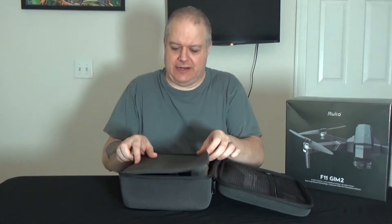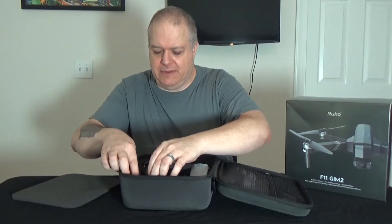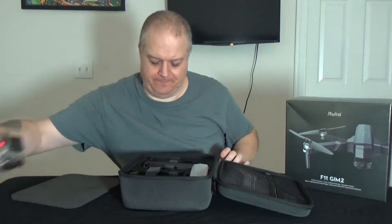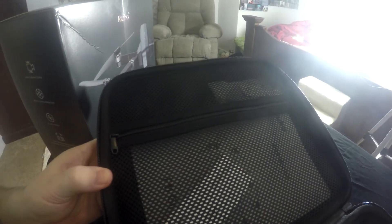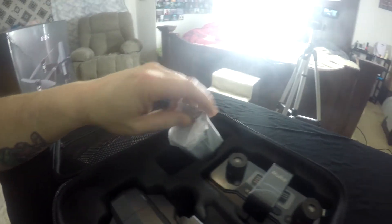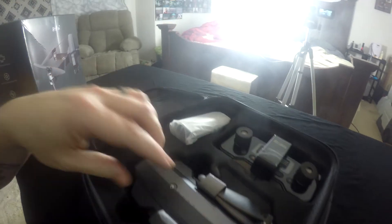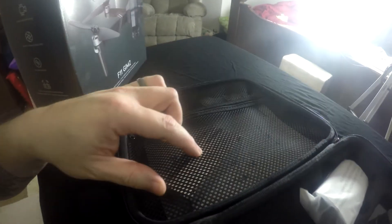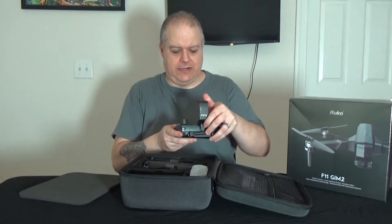Right off the bat it's got a nice little cover here. So here's the remote — let me show you how all this is packaged. As you can see when I take out this piece of foam rubber, it's got some stuff up in here. This would be the drone, this would be the controller, and this would be one of the batteries. Oh, it's got a battery in it — and then there's another battery. So that's three batteries total. Let's go ahead and pull this out and take a look.